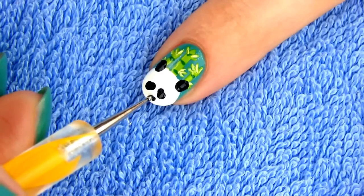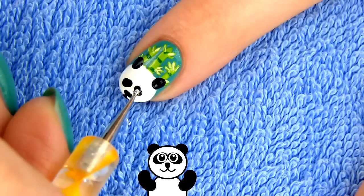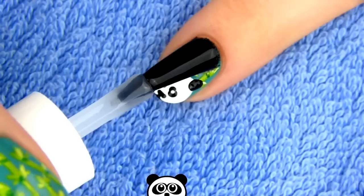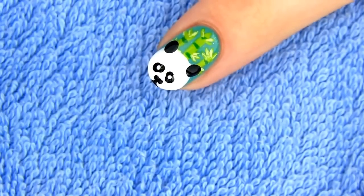Draw a small oval nose and a mouth on the bottom of the nail. Lastly, make two small white dots for the eyes.